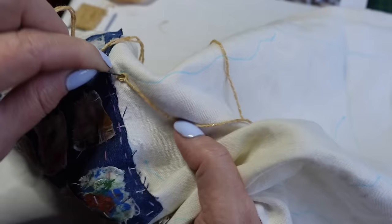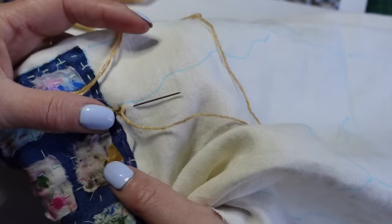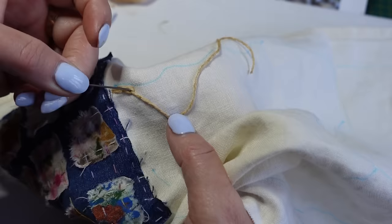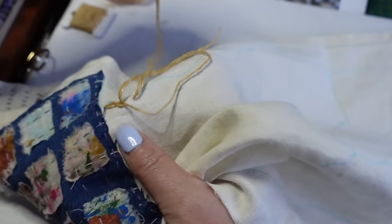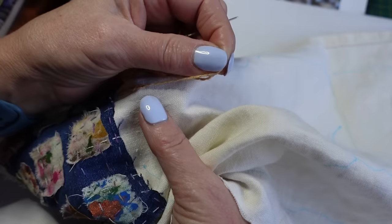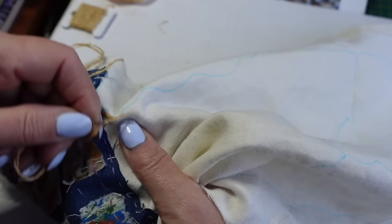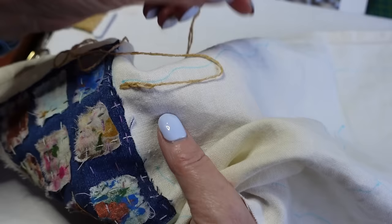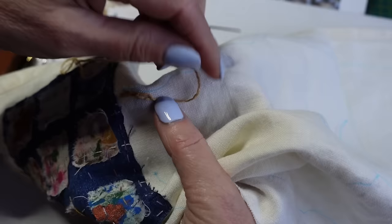Your second stitch goes straight back down inside the loop, and you can aim to take the same size stitch or vary it — because we're not talking about precision embroidery here, we're talking about having a nice time and making something that looks a bit organic. Keep thinking of bracket fungus as inspiration. Walk along this wavy line taking those little quarter-inch bites, pulling it through and not pulling too tight. If you pull your thread upwards you might pull your loop too small and gather your fabric up, so pull your thread in the direction that you're travelling.